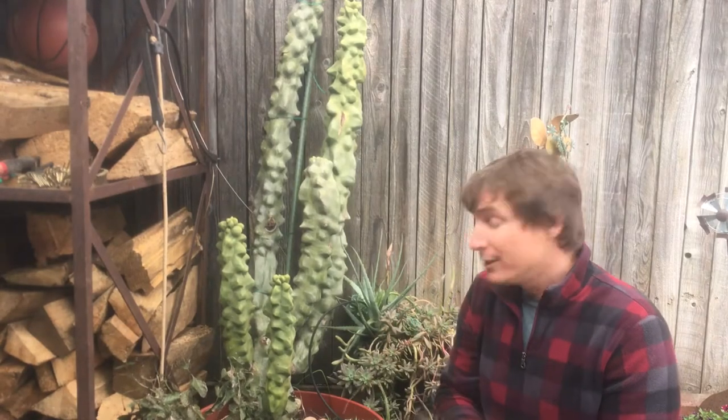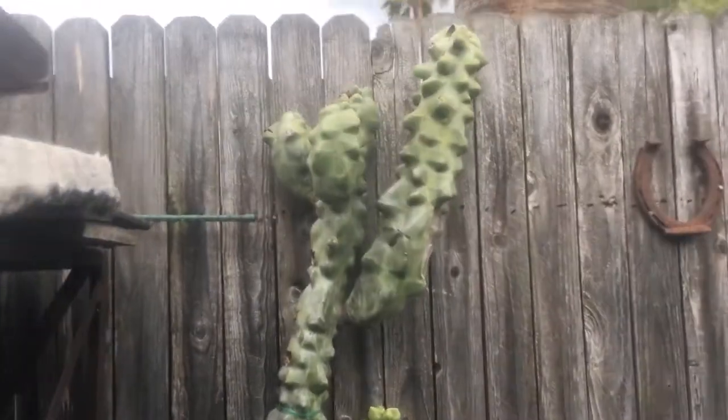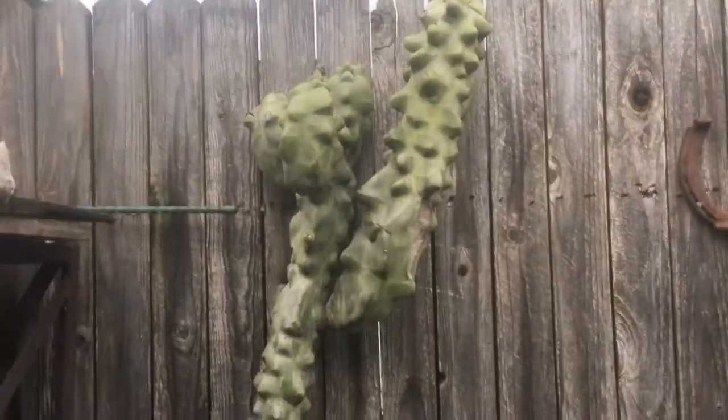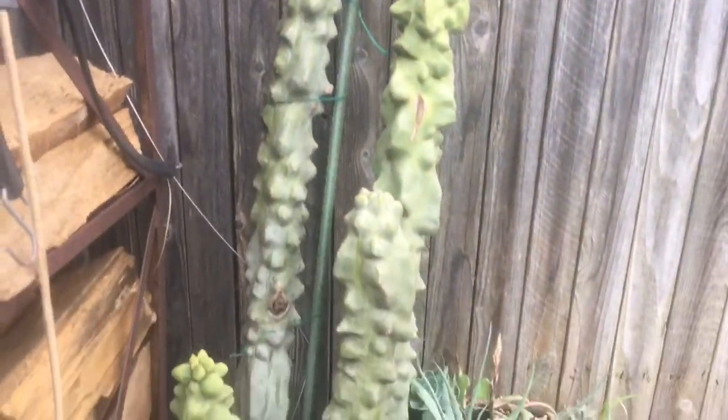So let's see in this video if we can do that. Let me get you in here and take a look. It's a really tall specimen — I've taken cuttings off it in the past. You can see there are several on there. It's just beautiful, almost as tall as the fence. Just a huge, huge plant, and I really want to see if I can take a couple of them today.